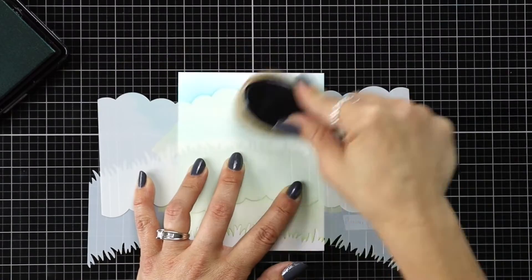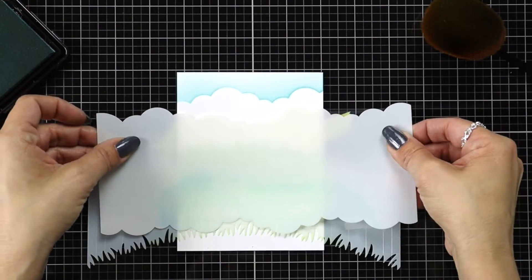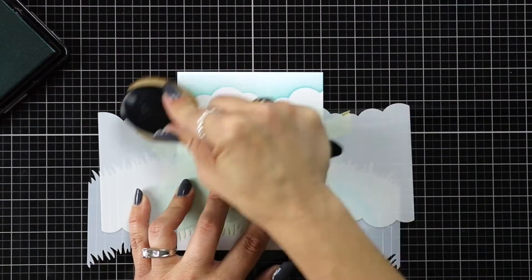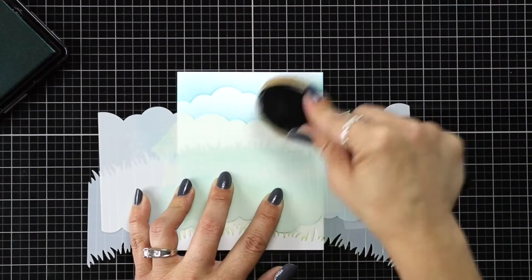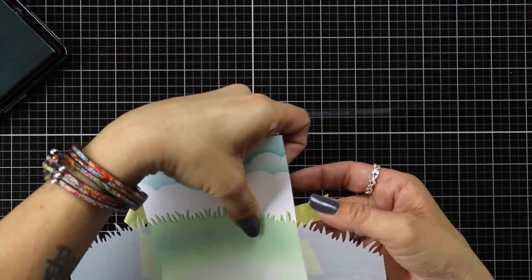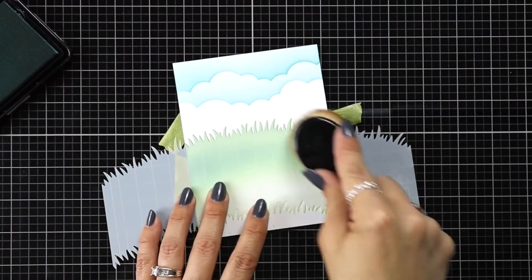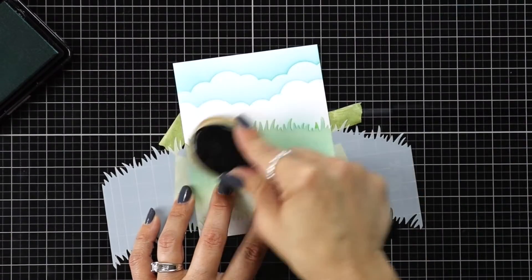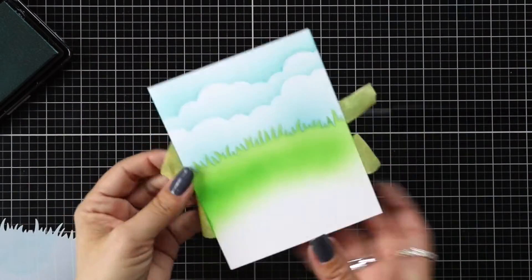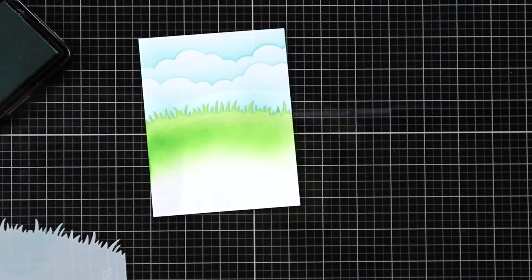I take the blending brush and ink blend on Mermaid ink from Lawn Fawn. Once I have that first layer done, I remove it and flip my stencil for the other side and blend on another layer of clouds. After removing the stencil, I take some of that Mermaid ink and blend up from the grass, adding a little bit of color to that bottom portion. Then I carefully remove the stencil and any tape — and the scene is basically set for my card.